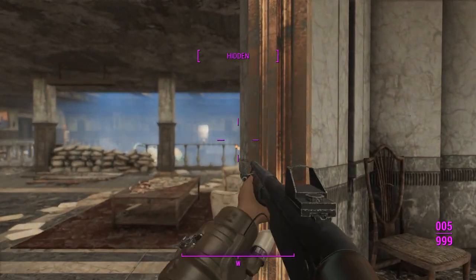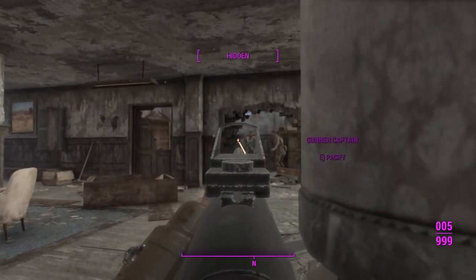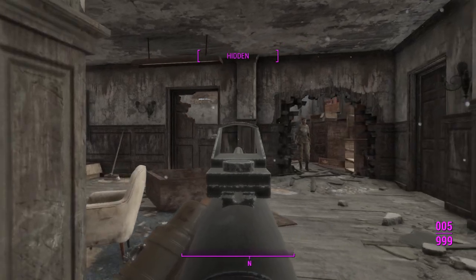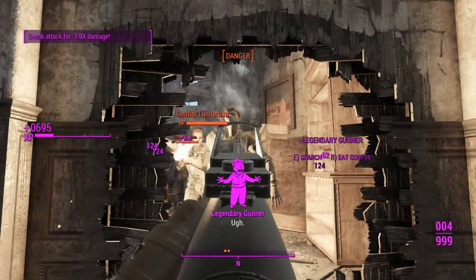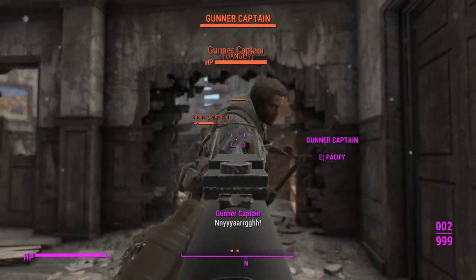Alrighty, let's get started on some gunners. First off, we'll just go ahead and sneak peek around the corner and get a sneak attack critical. We'll get in a little bit closer before we start — there we go, one shot kill on that gunner with all of my sneak attack crit powers.